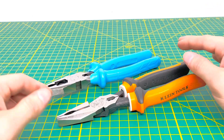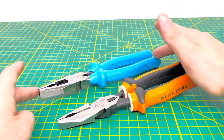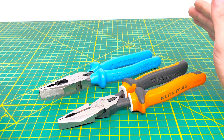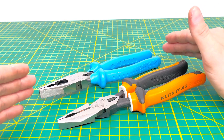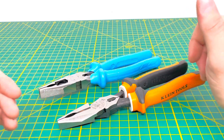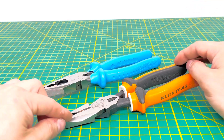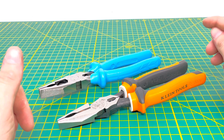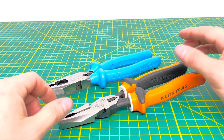The Kleins have the 1000-volt rated handles, whereas the Channel Locks have just the standard gripped handles. The Channel Locks are not insulated — the packaging doesn't say anything about them being insulated. You can get the Kleins with just the standard dipped handles or with the journeyman style handles as well.